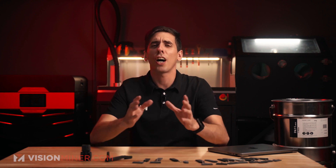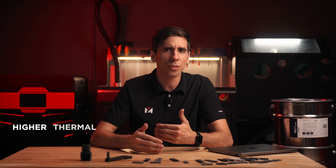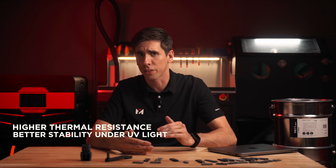Welcome back everybody. Today we're going to do a quick overview of Sinterit PA11 Onyx material for use on the Lisa and Nils SLS 3D printers. PA11 Onyx is a nylon 11 polyamide material with higher thermal resistance than most and much better stability under UV light and outdoor weather conditions.